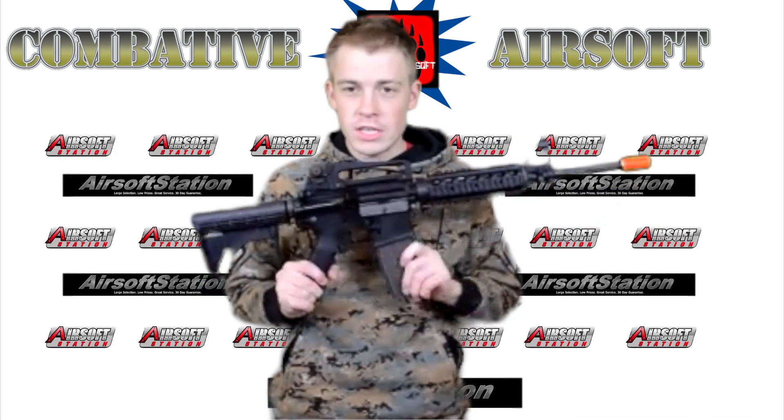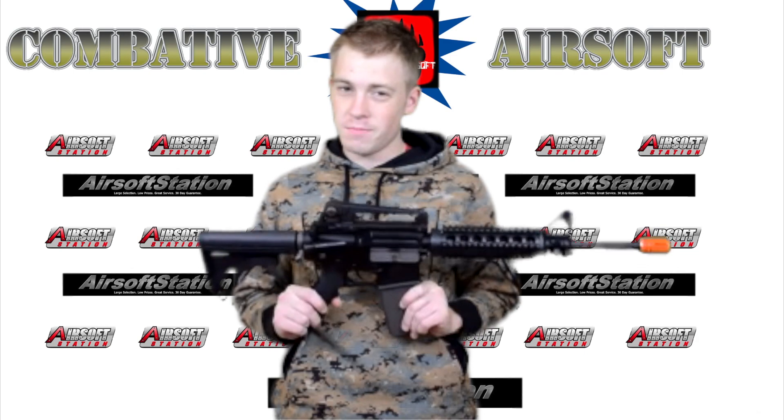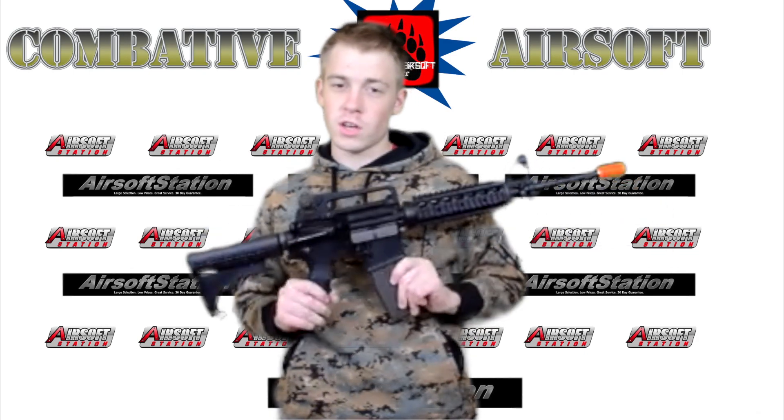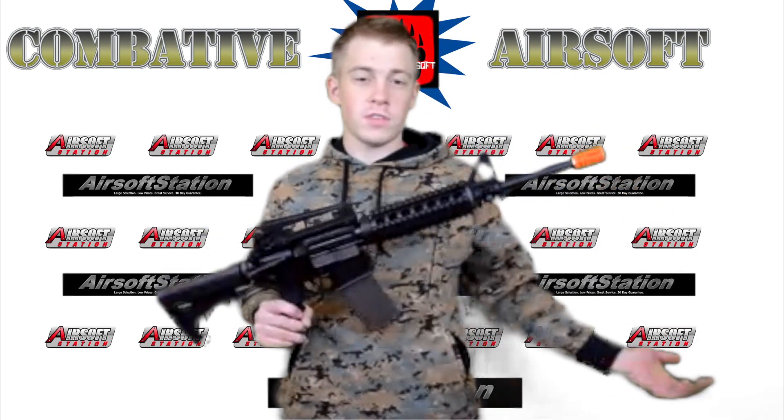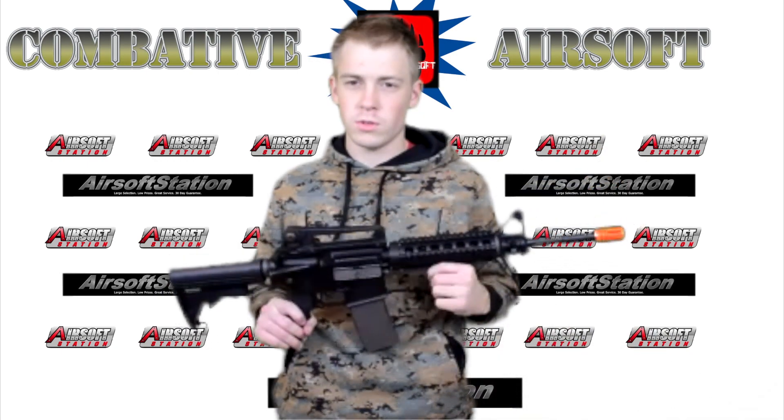This gun was very generously given to us for review by Airsoftstation.com. Make sure you go check them out if you're interested in this gun or anything else you've seen in this video, or you need anything for Airsoft ever, because they have it all and they're awesome people. So order from them.